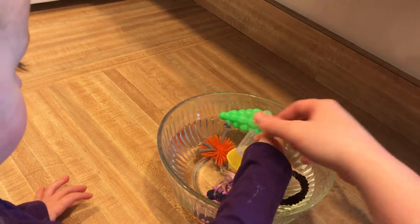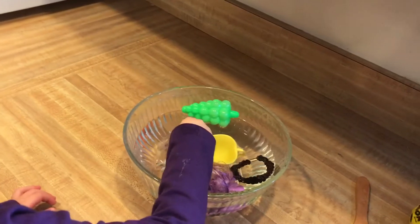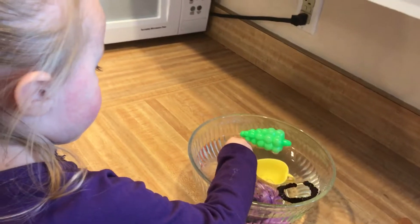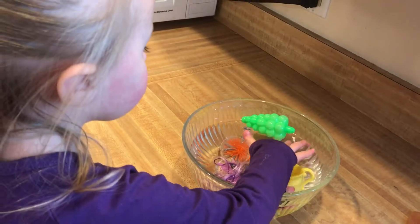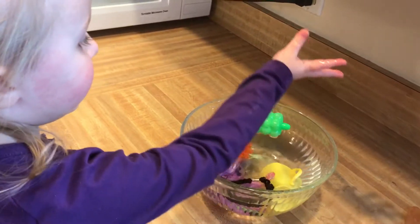Well, I think it kind of sinks. See? And if you put water in the cup, it stays down. Put water in that cup, it stays down too. So if things are more dense, they drop down to the bottom, like the key and the clip.